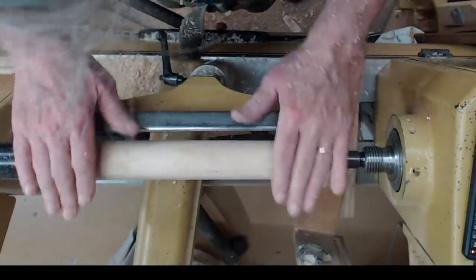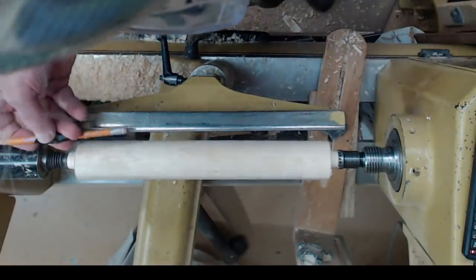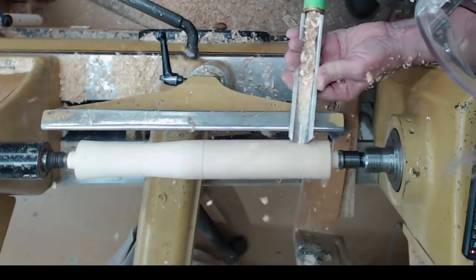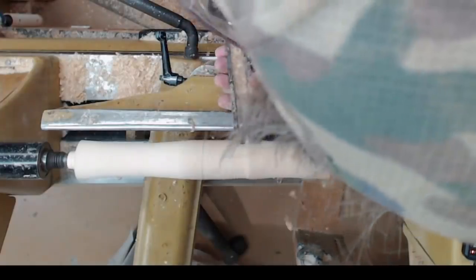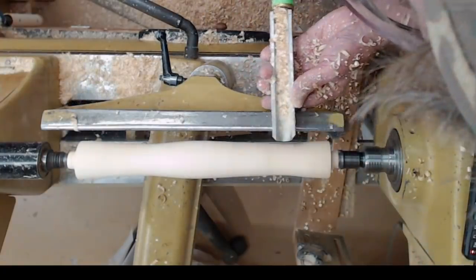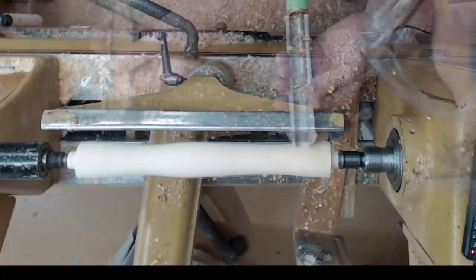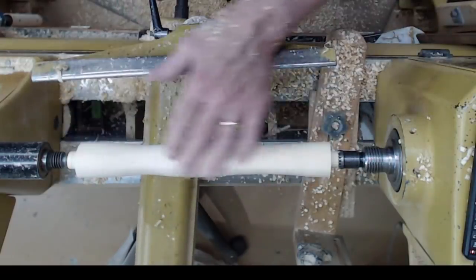You can shape the column any way you want. I'm going to put two coves — a cove here and a cove here — just for appearance. When we get to the bottom of the hill on a cove, we've got to come in from the other direction so we don't cut into end grain. Now let's go ahead and sand it — we'll do that off the lathe, then come back and do some embellishing.